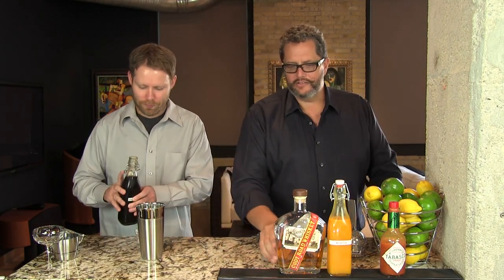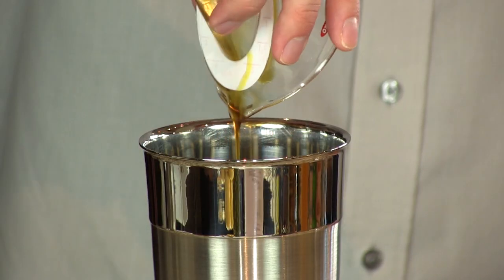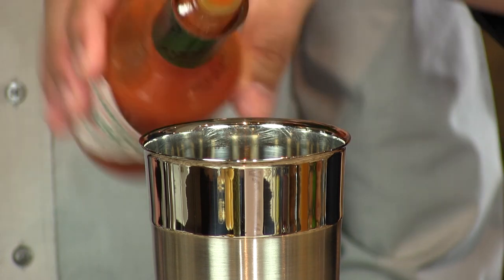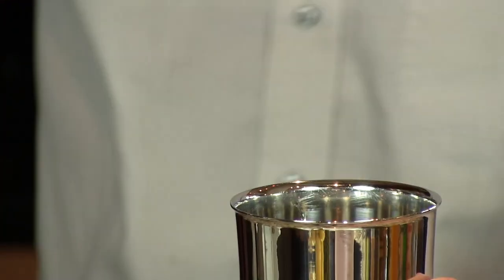Sucanat is a sugar that's not been totally refined, so it still has a lot of molasses in it. Not quite as rich as a muscovado simple syrup, but richer than a demerara simple syrup. And then three dashes of Tabasco sauce. We're going to add ice and shake it in our cocktail shaker.